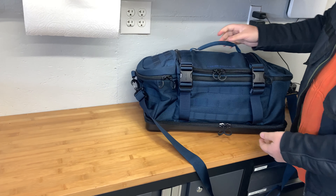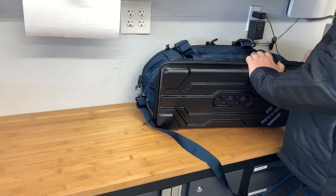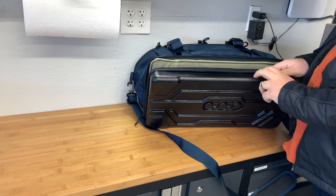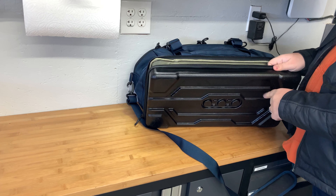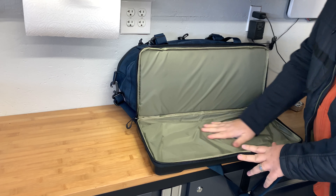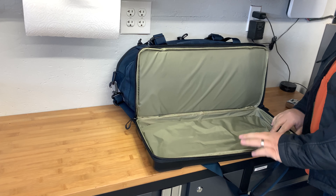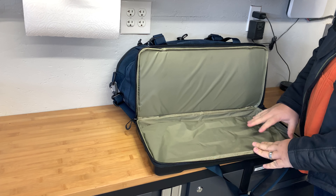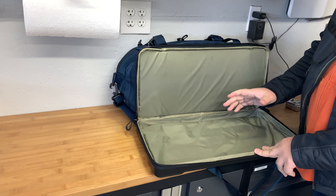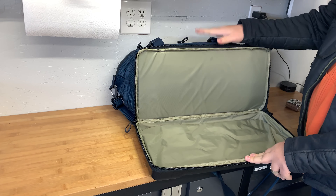It's got this hard polymer shell in the bottom that gives it a nice rigid platform — it's the same material as hard-shell spinner luggage you see in airports. This flat area is not padded, just fabric, like a set of luggage. I think I'd personally use it for paper targets and my stapler, to keep targets dry and flat without getting them jumbled up when working in the main pouch.